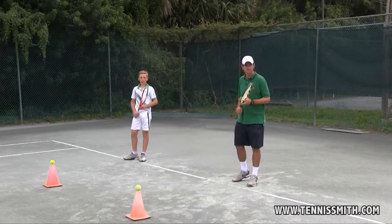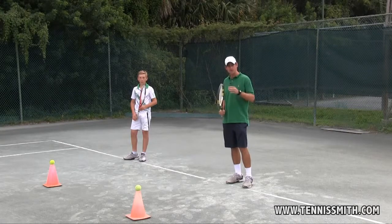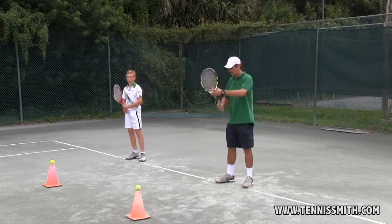Chapter 2, Lesson 7. The Backhand Groundstroke — Der Rückhand Grundschlag. One-handed and Two-handed — Einhändig und Zweihändig. First we'll demonstrate the one-handed backhand — Als erstes werden wir die einhändige Rückhand demonstrieren.